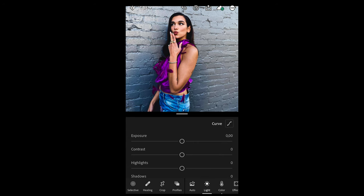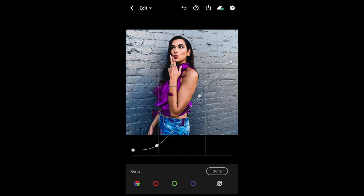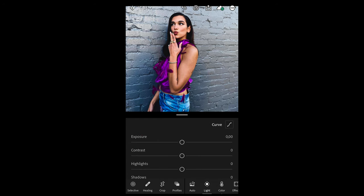In the Lights tab, go to Curve on the upper right side and recreate this curve. Pull up the shadows on the bottom left side a little bit, then pull them back down a little bit, and then create a steep curve towards the upper right side towards the highlights. Once you have this curve set, we are done with that step.